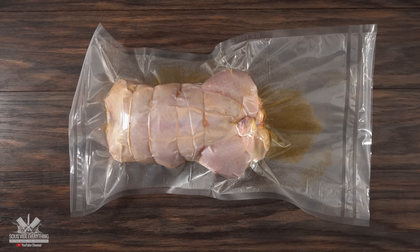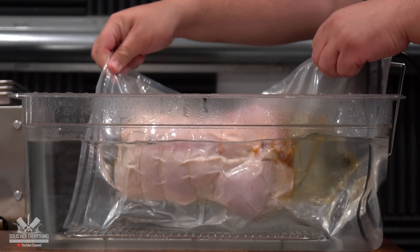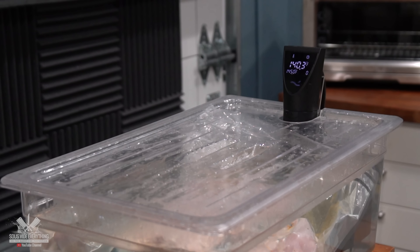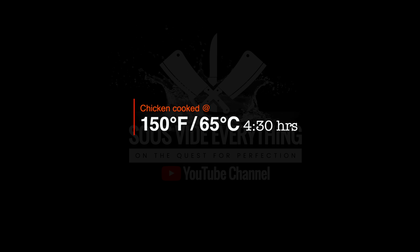Going back to our chicken — I'm going to be cooking at 145 degrees Fahrenheit for four and a half hours. That will make sure everything is cooked all the way through. We got the beautiful chicken in the water bath, fully cooked at 150 degrees Fahrenheit for a total of four and a half hours. That is enough time to cook the whole thing all the way through. We are hungry, it's ready, and it's time to take it out.